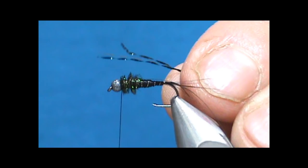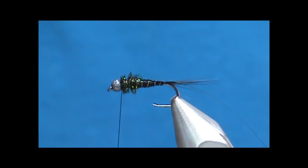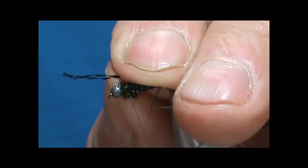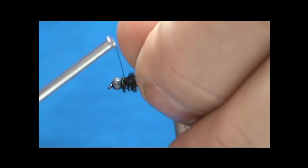For the legs we're going to use black crystal flash. I think the black crystal flash is one of the triggering mechanisms for the trout to hit, along with the red tinsel wing case — just like an attractor pattern. Tie these in right there at the front and keep them on the sides, holding them back so the legs go slightly toward the rear.